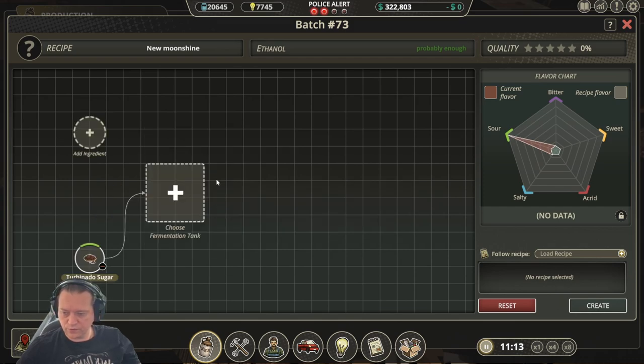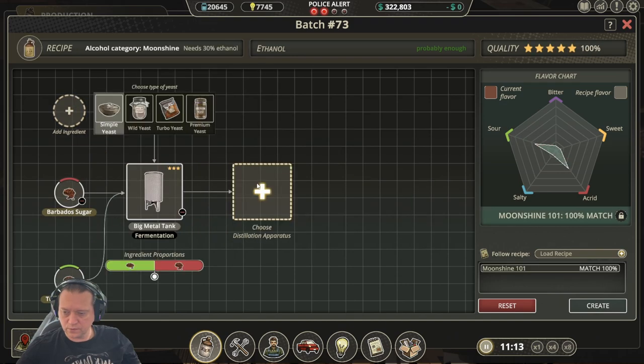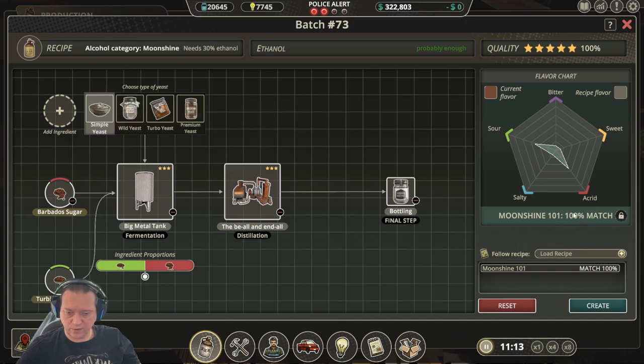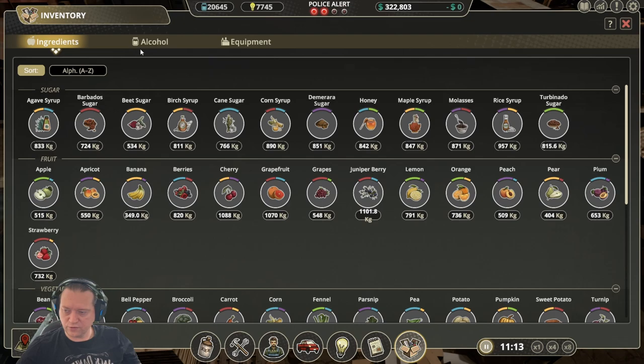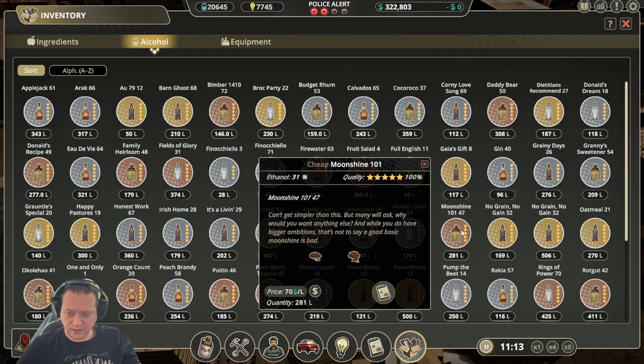The next recipe is Moonshine 101. For this one we use turbinado sugar and Barbados sugar. Complete our configuration using simple yeast and we have a 100% match. Then go through your normal distillation and bottling process and we end up with a 100% Moonshine 101.